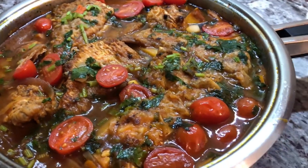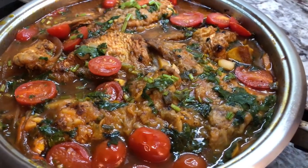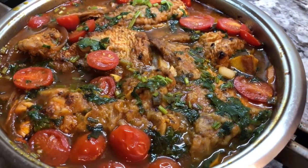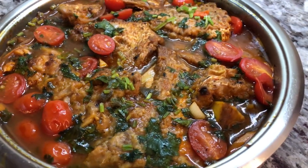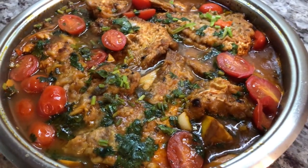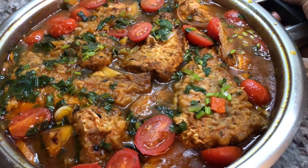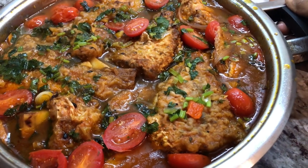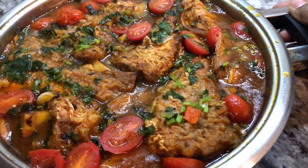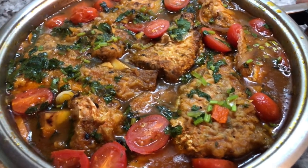Hi YouTube family, a pleasant good night to each and every one of you. I hope you had a wonderful day today. I will be sharing a recipe for stew red snapper or red snapper stew. It is a hearty dish that I often enjoy and I want to share how I prepare it with you all. So sit back, relax and let's cook this stew red snapper together.